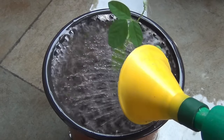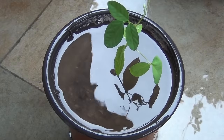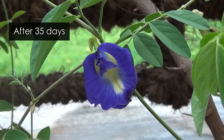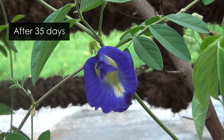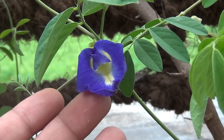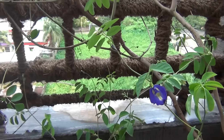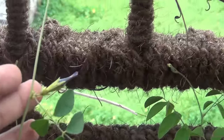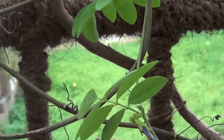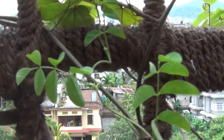I am done with transplanting. Now I am going to keep the pot on the terrace where it will be getting lots of sunlight. Now updating the video exactly after 35 days — I am extremely glad to tell you that my Aprazita plant has finally started to bloom, and this is the first bloom as you are looking right now. The complete plant has formed lots of new buds, and hopefully those are going to bloom tomorrow or even the day after tomorrow.